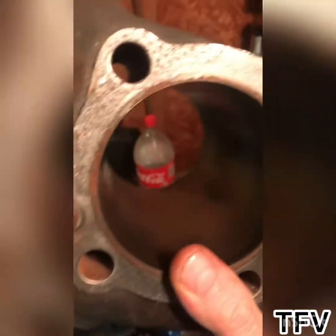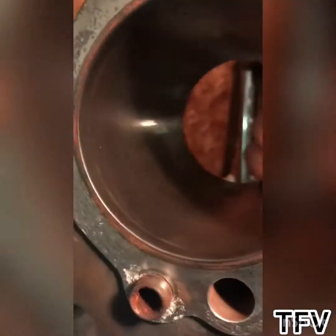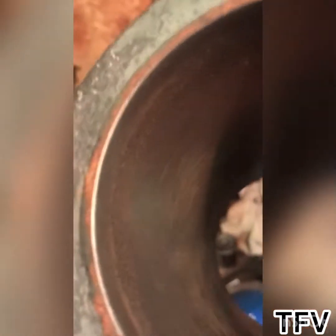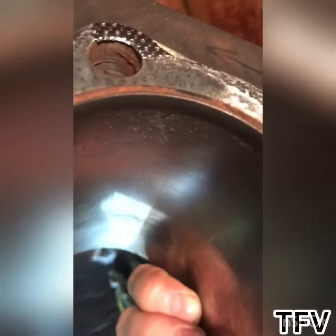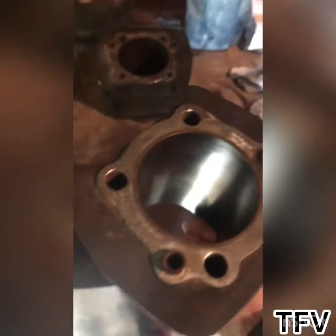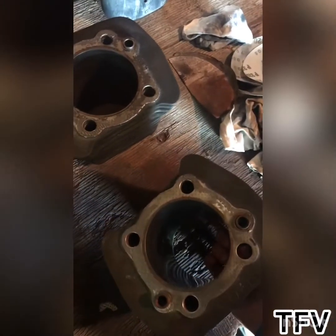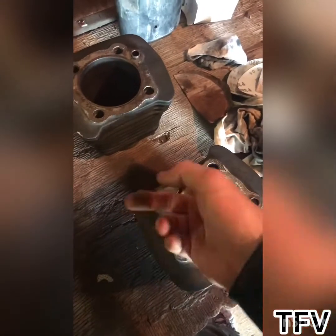But this one — the pits are pretty deep in there. This side is really bad. I got a $25 honing tool today, so I'm gonna try to see if I can make that look a bit better.